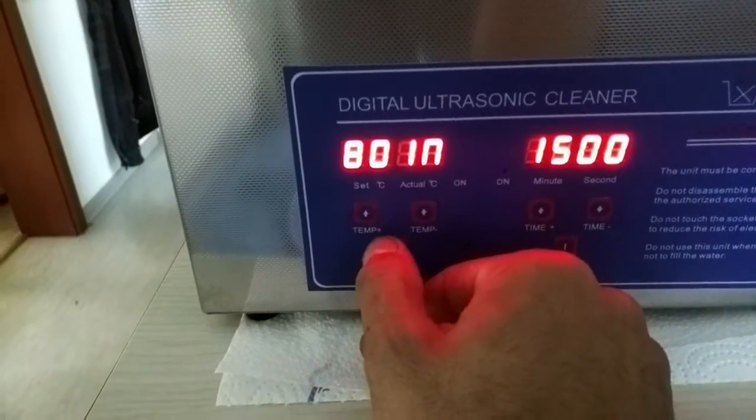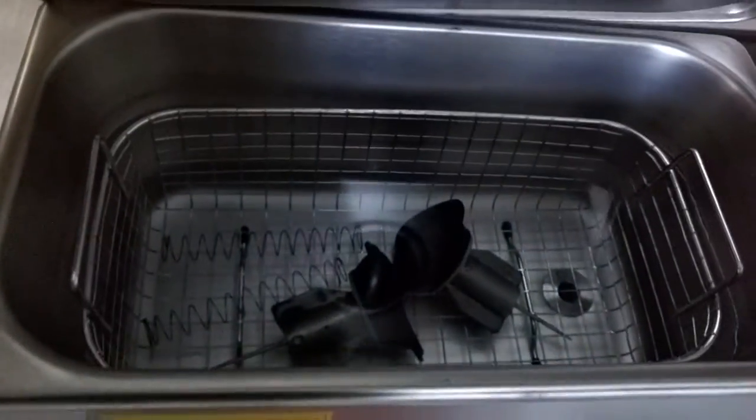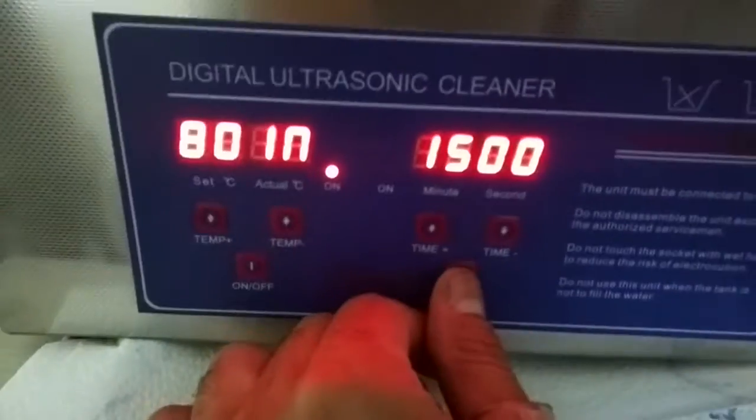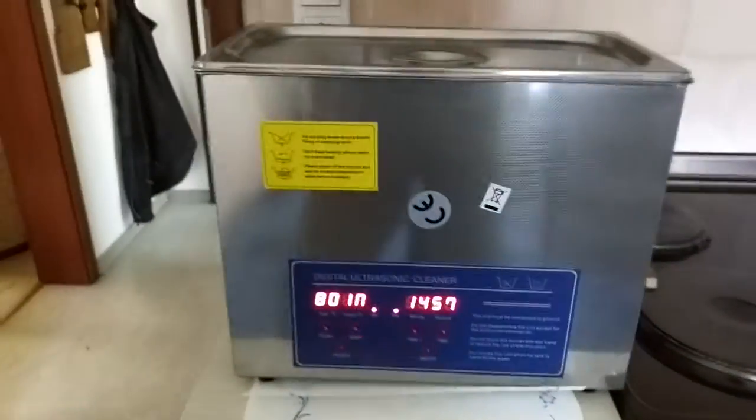This is set. 15 minutes is set. This one is closed, the basket is inside with the parts. It's plugged in, so I turn it on. Start here — there.